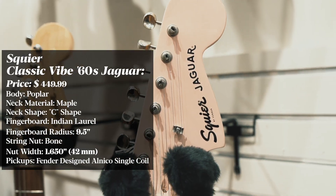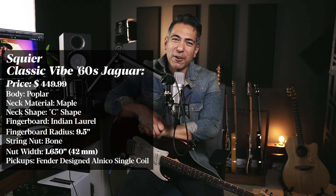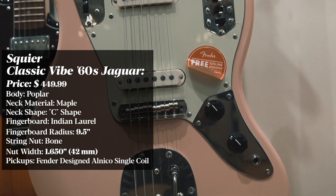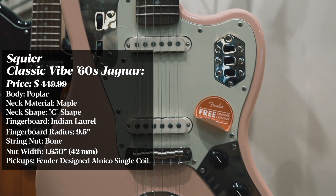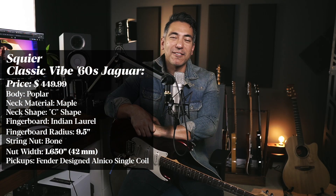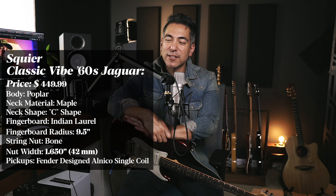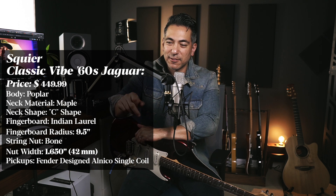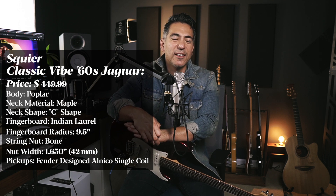Guitar number two — and a color I normally would not go for: bright shell pink. It's a Squier Classic Vibe 60s Jaguar. I could immediately tell a difference in quality — a step downward, not all the way to the bottom floor, but it's half the cost and it felt like it. This would be a great project guitar. It's a short scale length like a Gibson, and it's got two single coils with little teeth around them to protect from interference and humming. It's a very unique sound because of the scale length and the slightly different pickups.